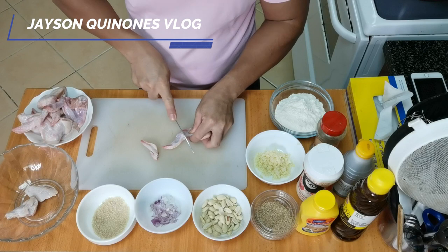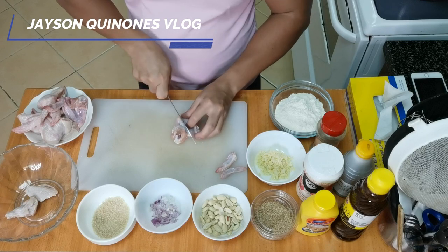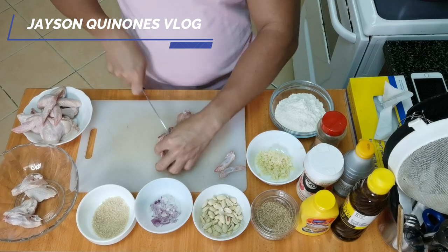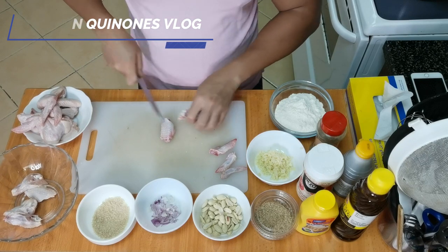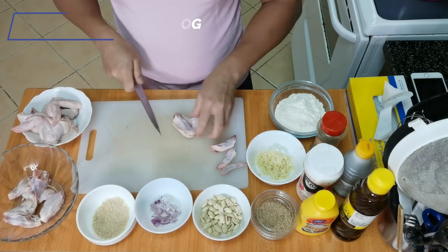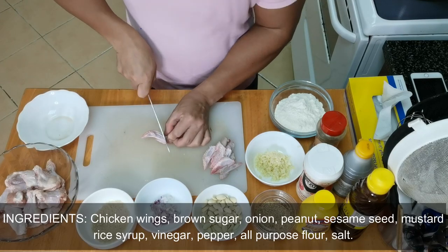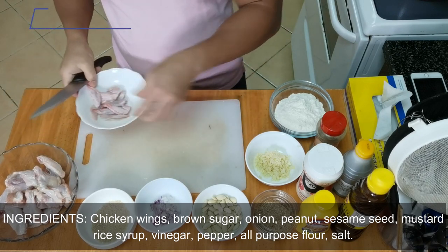So you have to cut the chicken wings into two parts. By the way guys, I'm accepting orders. Okay, so that's how simple it is. This is the last piece, and we'll keep this aside.